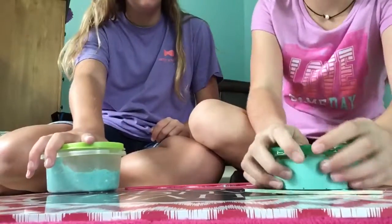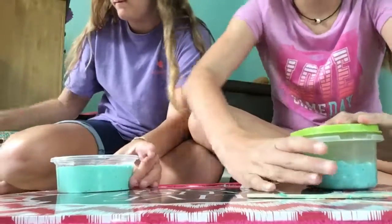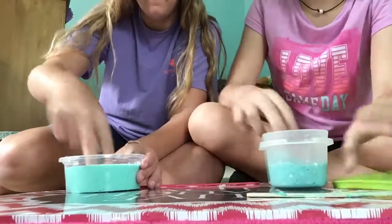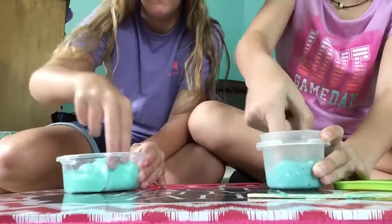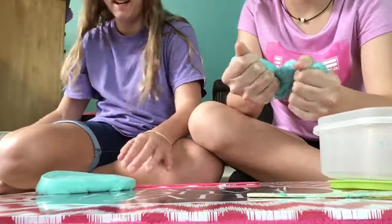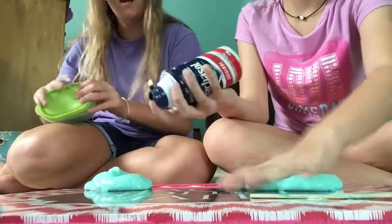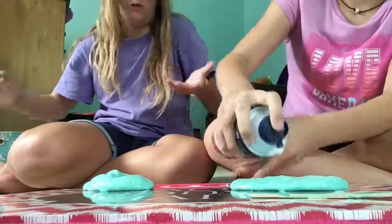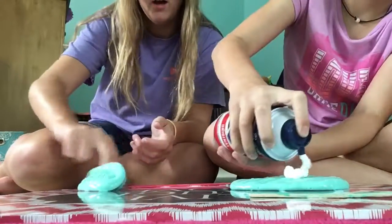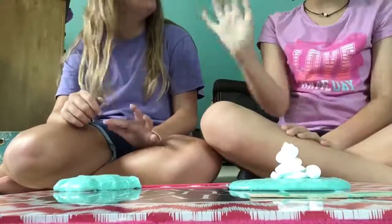Hi, we're back! Now we're gonna give each other some slime. Yours is hard, mine is squishy! Okay, let's compare. We shall see — I don't really know if we'll film another video. I'll see you guys in the next video — bye friends, bye! I want to say bye — bye bye!